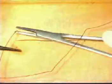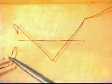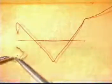Mattress sutures can be inserted to allow for eversion or inversion. They can also be used for irregular skin edges. We will demonstrate here a vertical mattress suture.